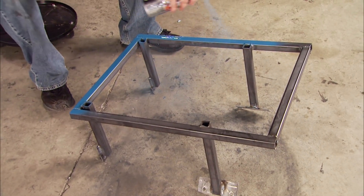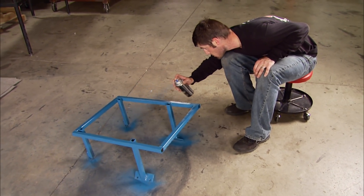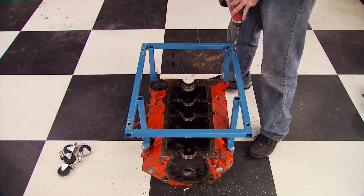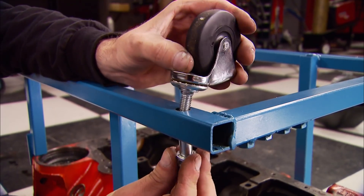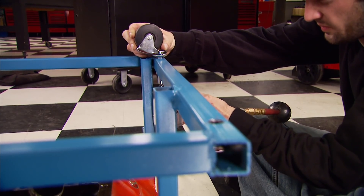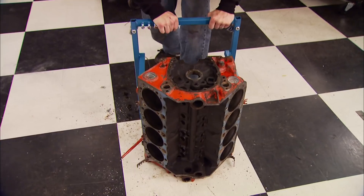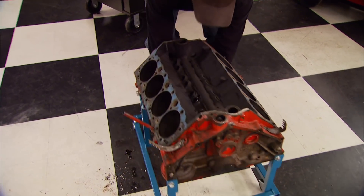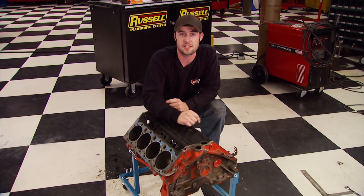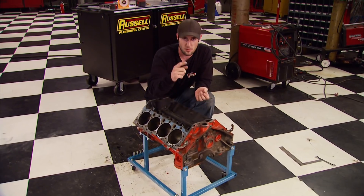You can leave the cradle raw or give it a touch of color of your choice. With the cradle bolted back to the block, drill four holes that will accept your casters, then bolt the casters into place. You're going to save $40 to $100 or even more, plus you'll have the satisfaction of building it yourself — and you may even recoup the cost of materials when your buddies see it and want you to build a few for them.